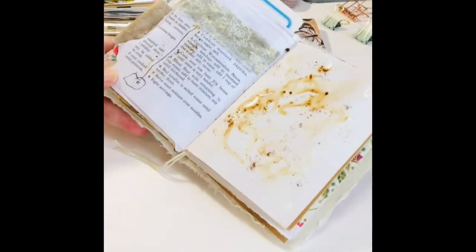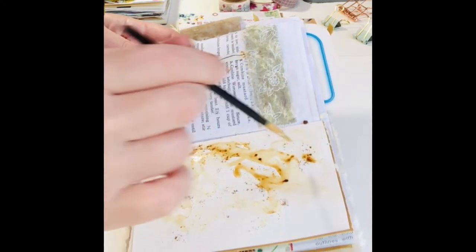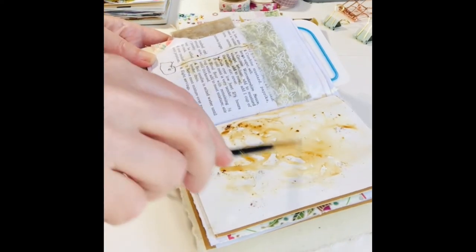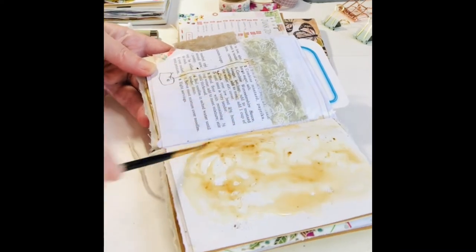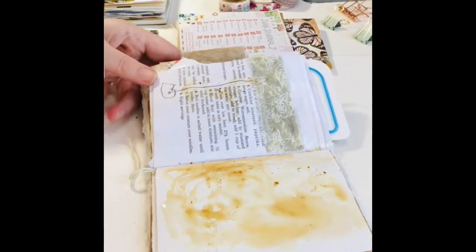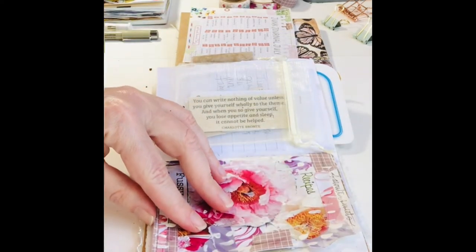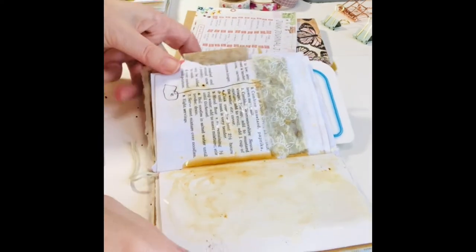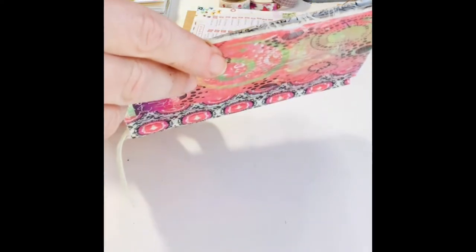I'm giving you a close-up here so you can see what's happening. I do it sort of slowly, more of a painting technique. I'm actually using a pretty small paintbrush — it was the one at hand, I probably could have used a larger one, but I think you get the idea. And then I like to smush the pages together and just let that sort of roll around on the page. Really simple, really easy.